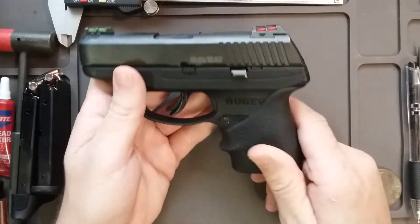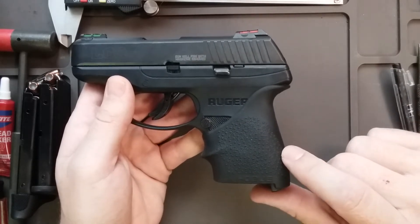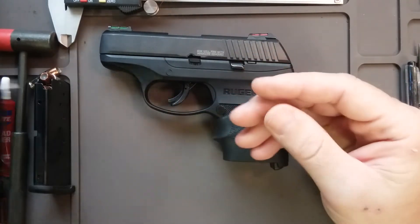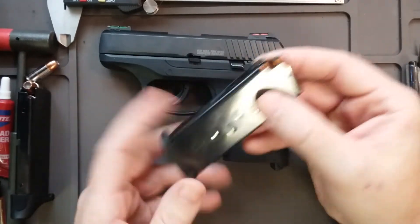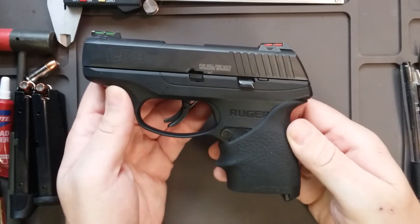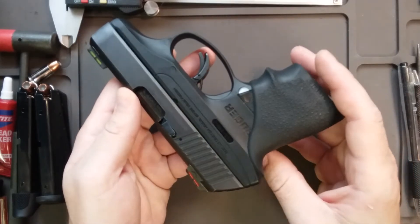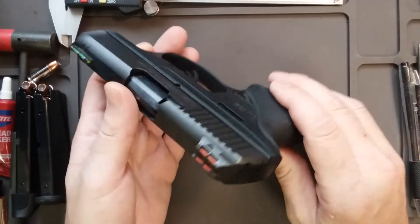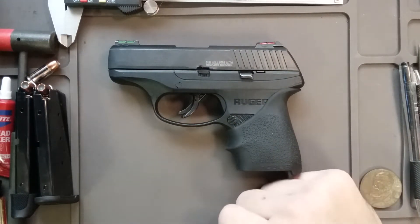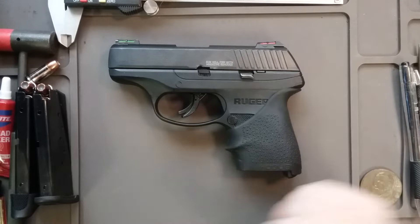Shootability-wise, I believe you have to have a full grip on here, or at least a lot of grip tape. You can use the magazine with the pinky rest floor plate, but I'd rather have the Hogue grip with the flush mount — it doesn't imprint as much. This is a perfect self-defense gun in my opinion. It's very accurate; I shoot very tight groups with it. I've gotten rid of like three of these and I always find my way back to it.